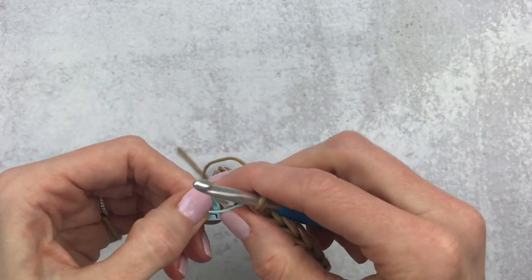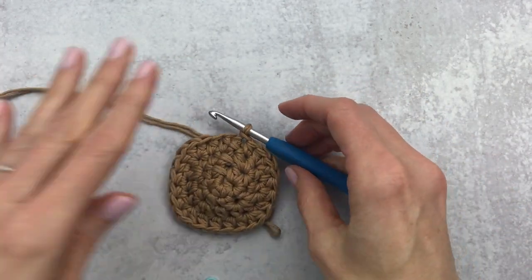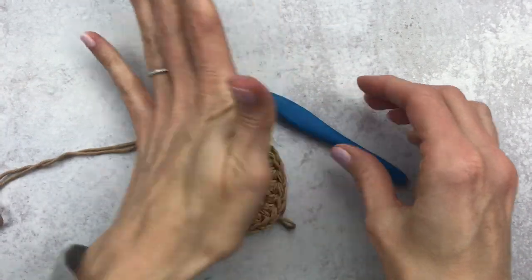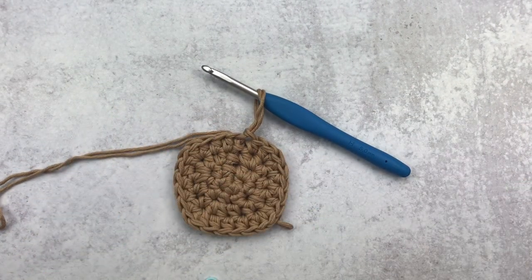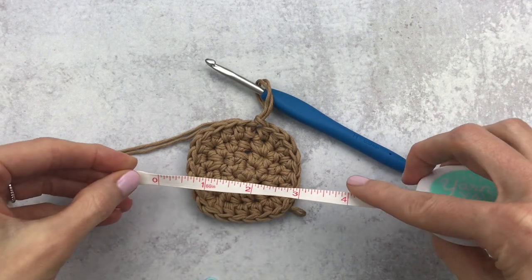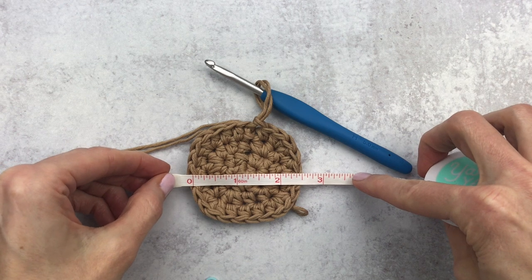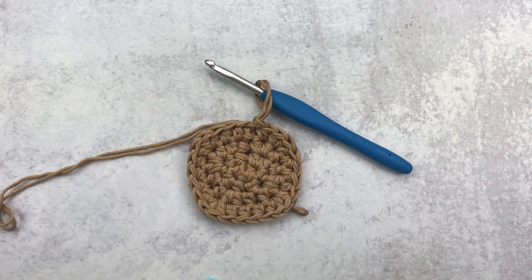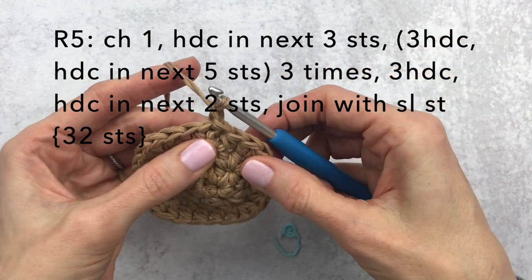At this point you can do a quick measurement. Flatten your piece — I'm getting about two and a half inches across. If you get a bigger or smaller size, don't worry; your basket will just be a bit bigger or smaller. If you want the exact size, you may need to go up or down a hook size.